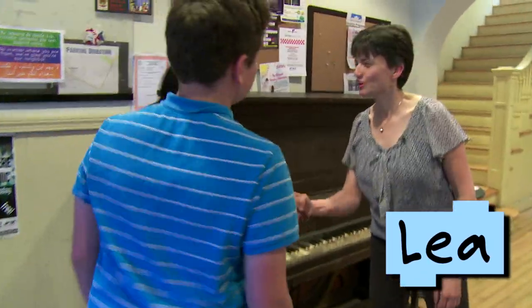Hi, I'm Anjali from Design Squad Global. I'm here with Caleb. We're meeting with Leah who runs Arts at the Armory.